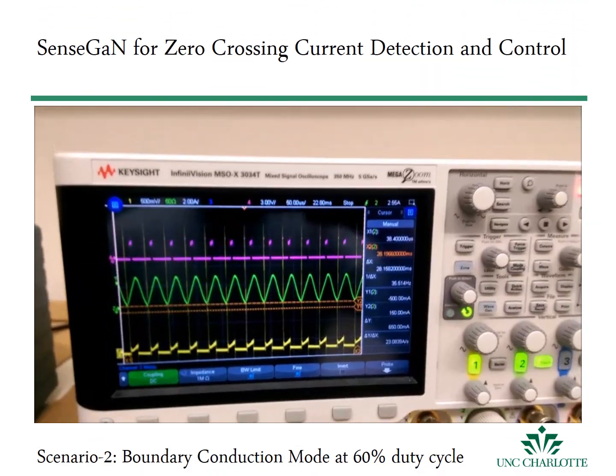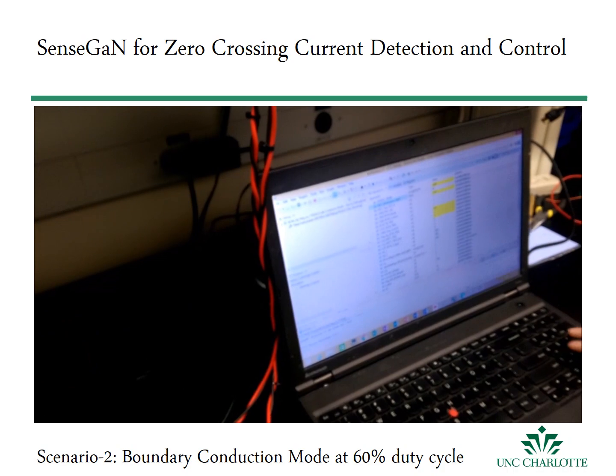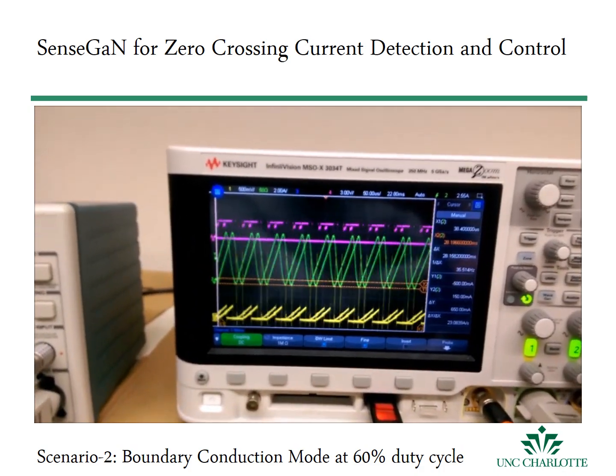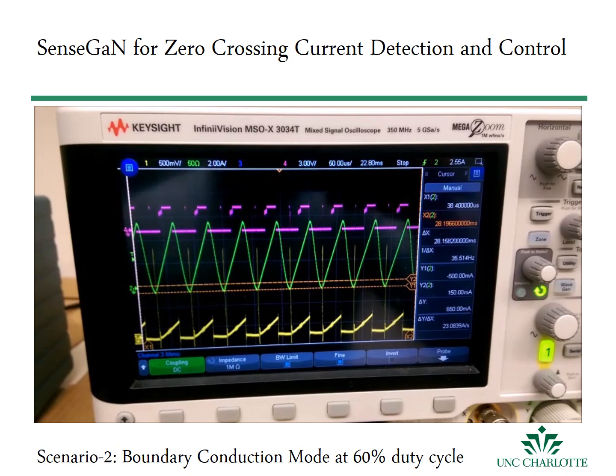At continuous conduction mode, the generated trigger signal with respect to the reference PWM has a zero delay. However, in boundary conduction mode, the trigger signal compared to the reference PWM signal has a constant non-zero value.